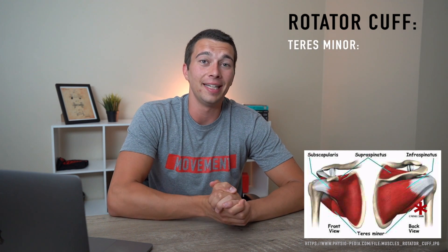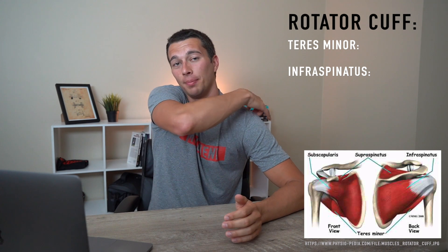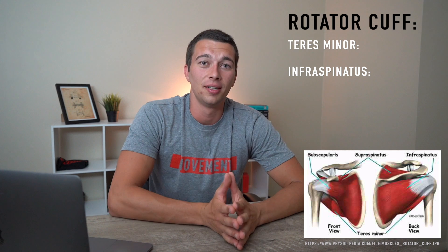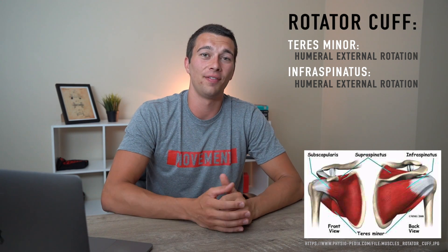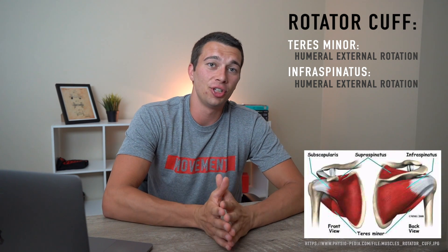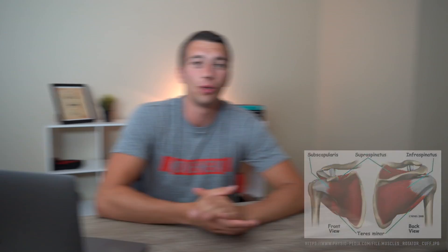The last two rotator cuff muscles are the teres minor and the infraspinatus. These two muscles are on the back, or the posterior side, of the scapula and they're inferior to the spine of the scapula. The function of the teres minor and infraspinatus is shoulder external rotation. So the classic rotator cuff exercise you see — maybe a side-lying dumbbell external rotation — that's actually working the teres minor and the infraspinatus.